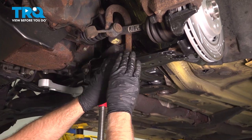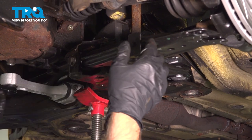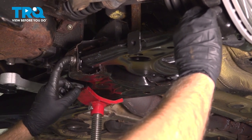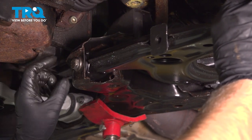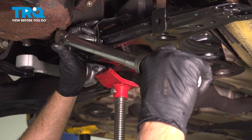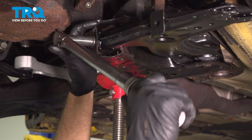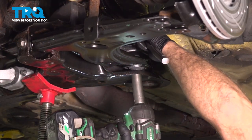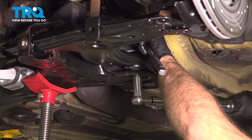Now you want to tighten this down with the arm as close to ride height as possible. If you can compare it to the other side, get it as close as possible. Ideally you would torque this down when the vehicle's on the ground, but that's not realistic because you won't be able to fit a torque wrench in there. So do the best you can. Torque this to 51 foot-pounds, and then go an additional 90 degrees. Do the same with this bolt — snug it up, 51 foot-pounds and then 90 degrees.